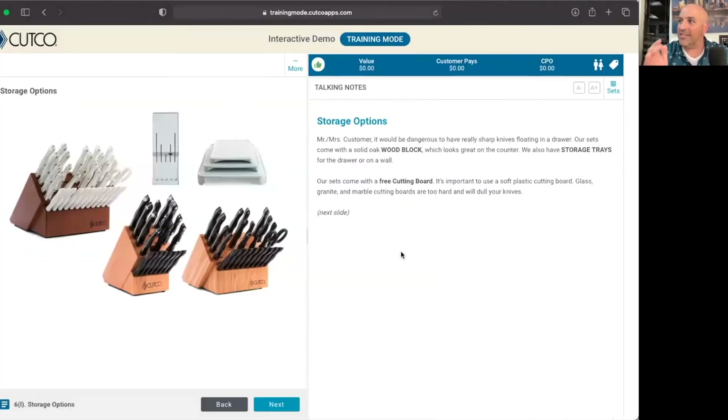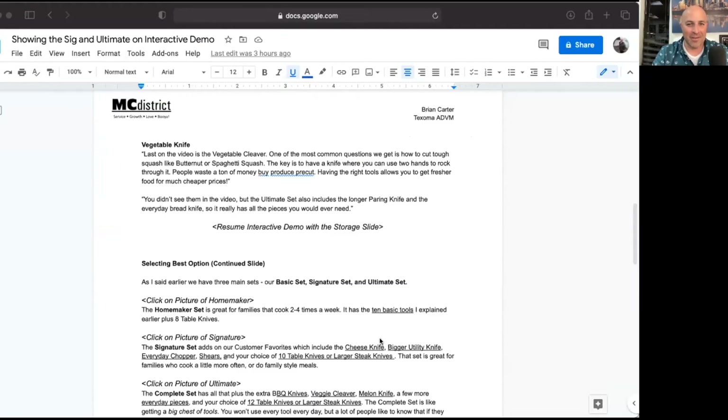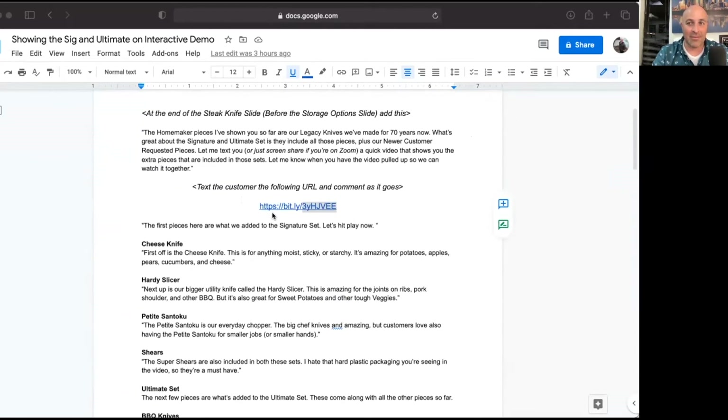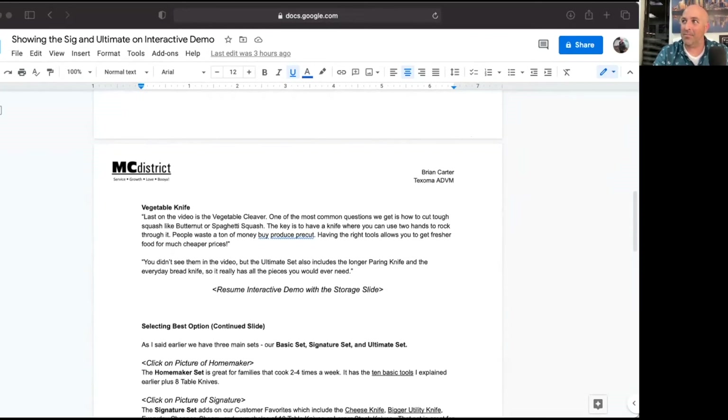Let's go ahead and click back to the storage options here where you see the picture of the blocks and the trays. Ms. Jones, it would be dangerous to have really sharp knives floating around in a drawer. Our sets come with a solid wood block, so they're gonna look great on your counter. We also have storage trays for the drawer or on a wall. From there, I'm gonna go ahead and continue the demo as normal. I just read the script word for word that was on our page, and you will get a copy of this script. It also has the link that we text to the customer, or you can just click on it to bring up the video if you're doing a Zoom meeting. I usually just text it to the clients — I find it to be pretty easy.